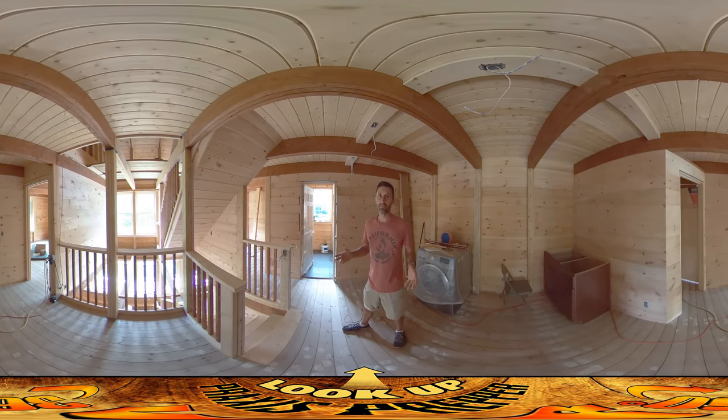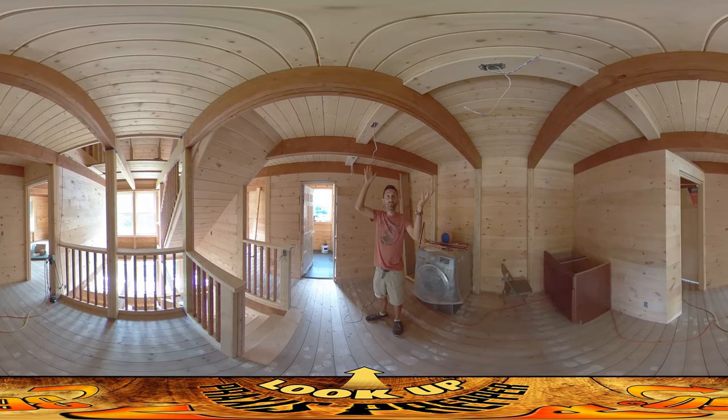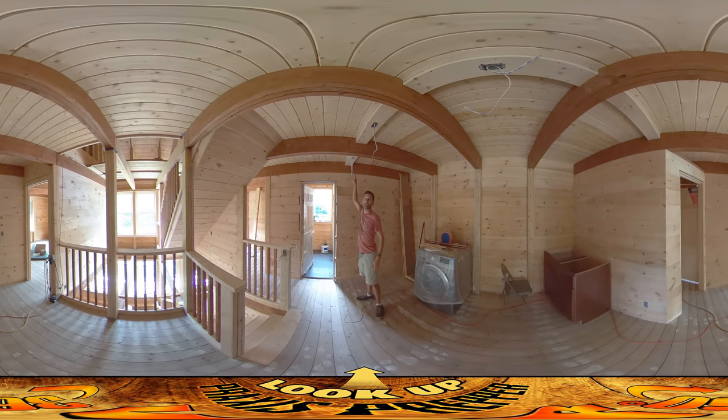Hey everybody, this is Praxis and I'm back on site today. My dad's here helping with electrical work. If you look above you, we've got all these box beams running wires to various places. There's going to be two lamps here to illuminate the library area. There's a smoke detector here — they all have their own circuits. My dad's got them all labeled.